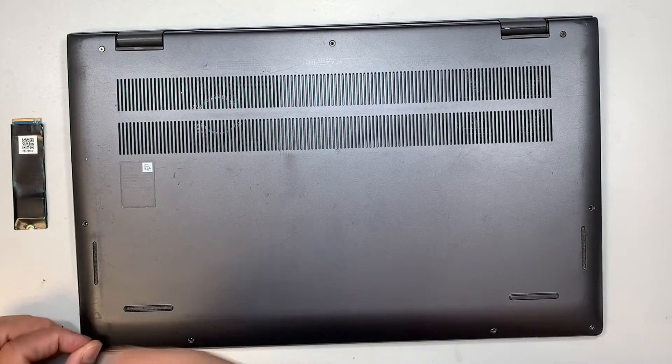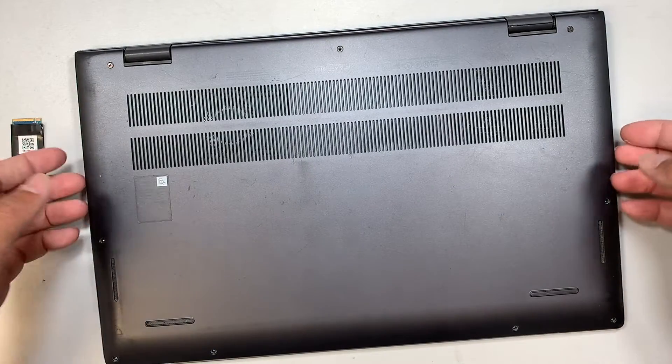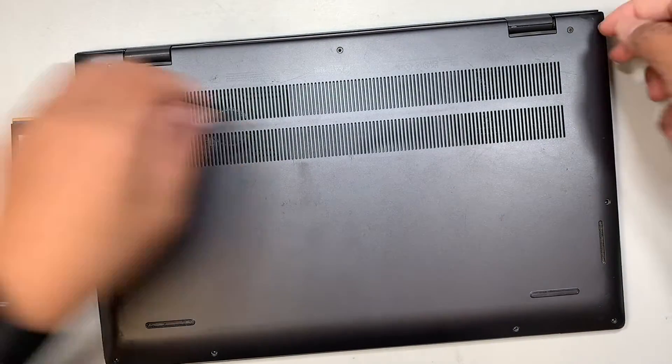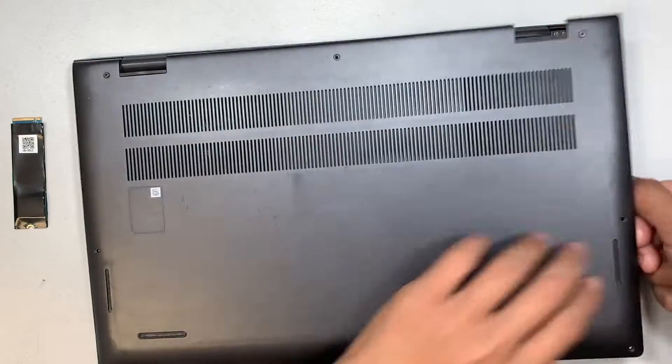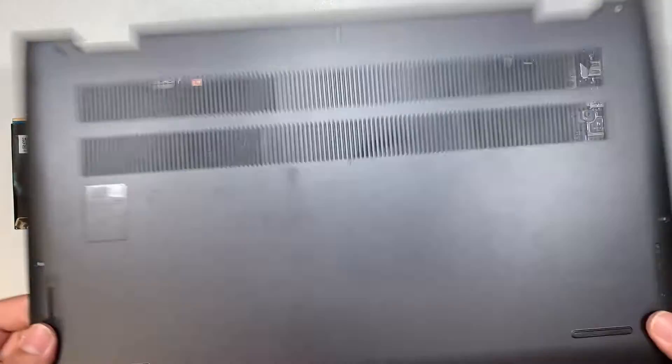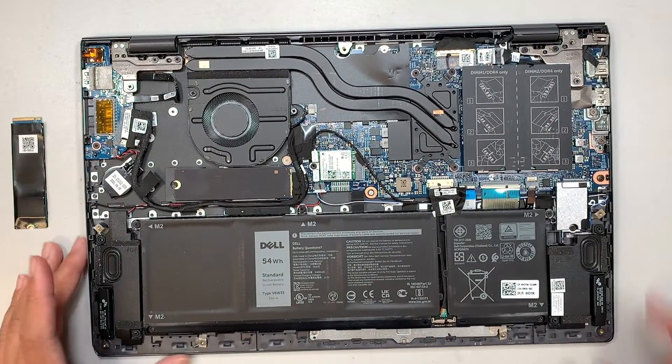Once you have finished removing all the screws, the next step is to pry open the back cover. Since there's a little gap here on the top right corner, you just want to work your way around it and pop the back cover right off.